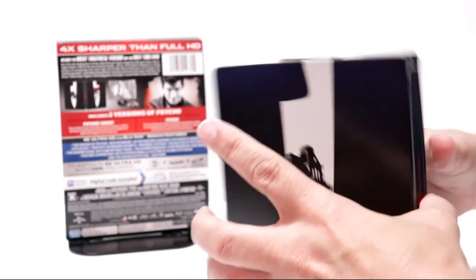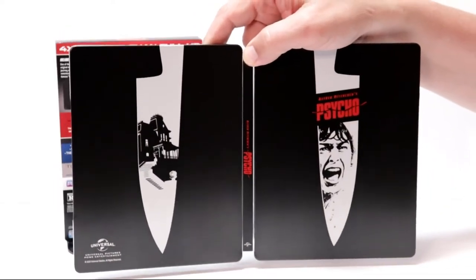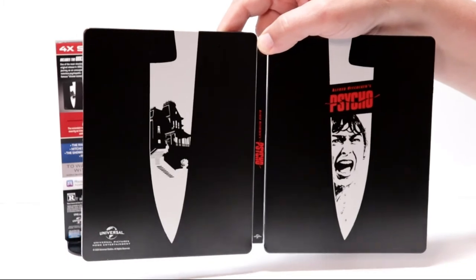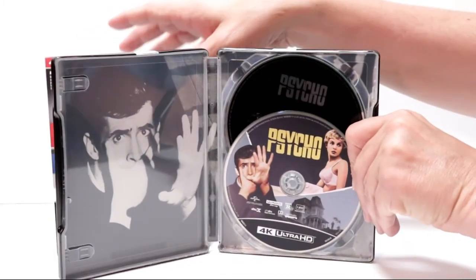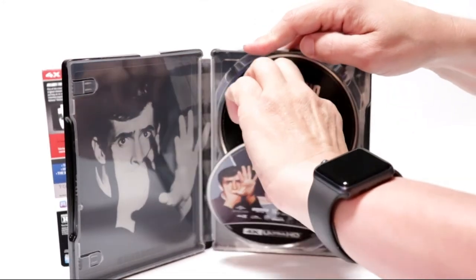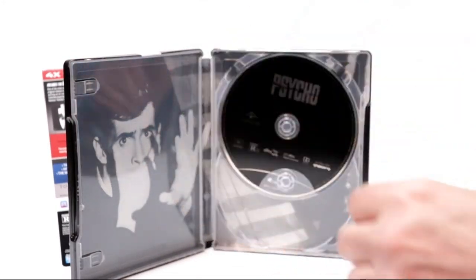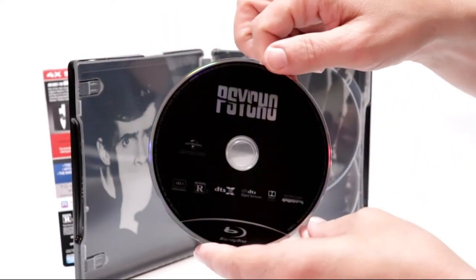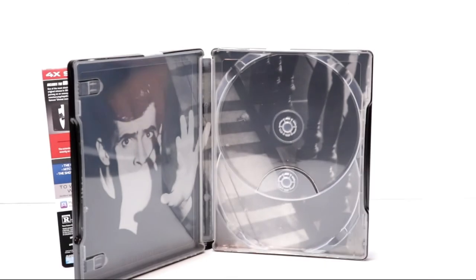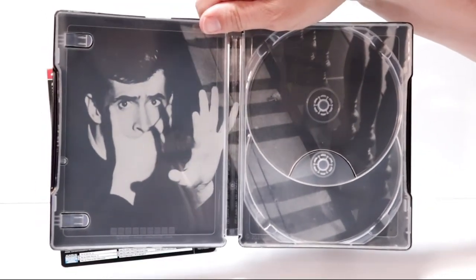As you can see, the butcher knife continues on to the top. We open it up — kind of minimalistic, not too bad. On the inside it does come with a digital code, and we have our 4K disc with some nice artwork. We have our Blu-ray disc in the back and an image of Norman Bates — Anthony Perkins — on the inside.